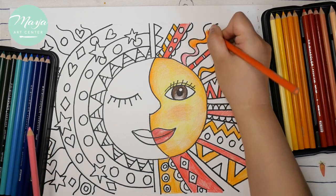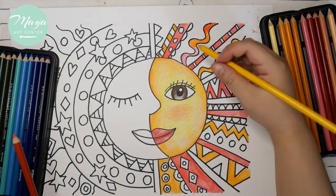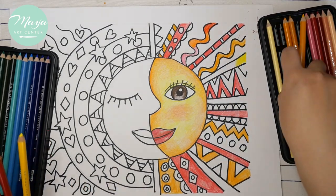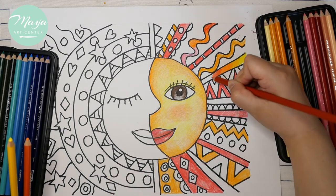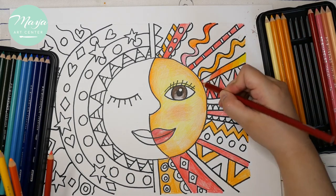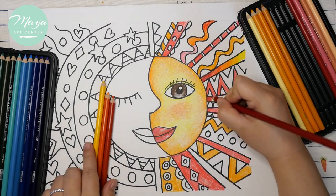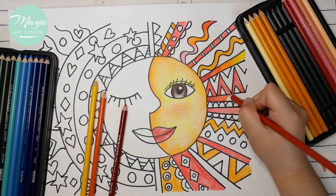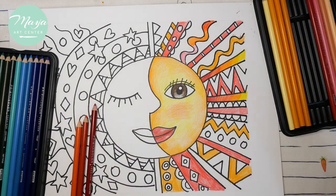For some parts we're using transition colors — for each little area you can shade from dark to light or light to dark. Use different warm color shadings, from yellow-orange to red or pink-orange, and start using different color shadings.